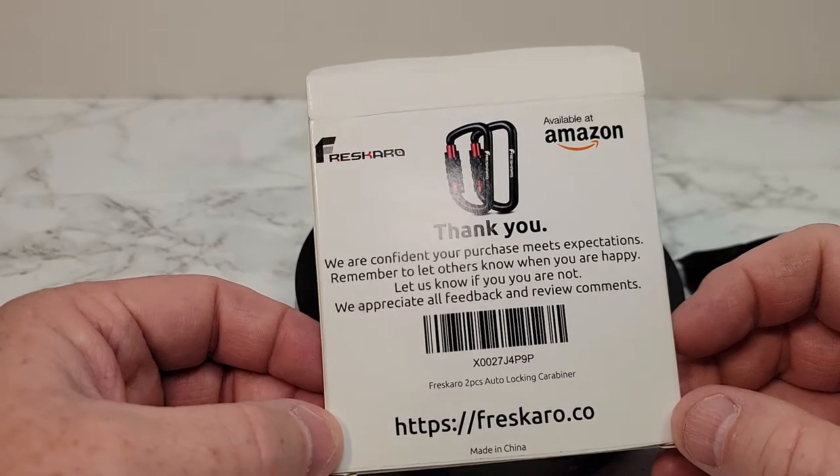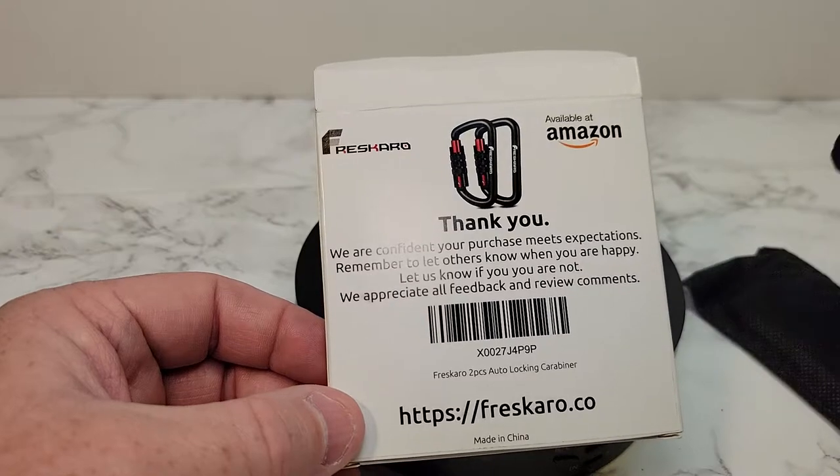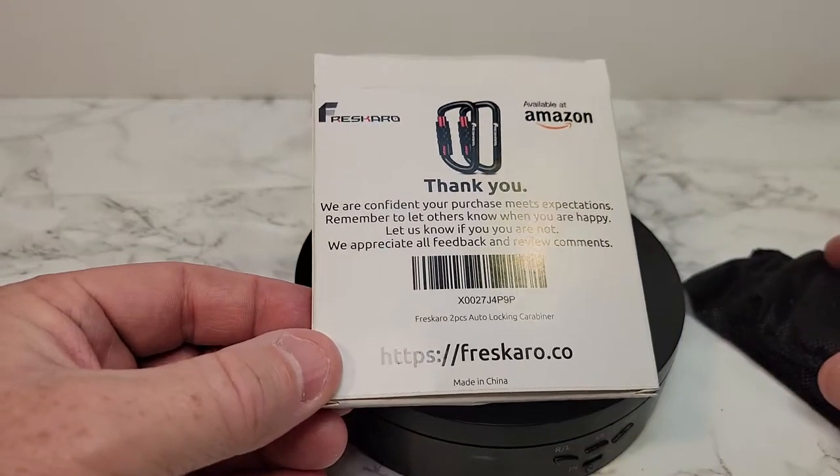Hello everyone, this is Just a Dad. Today I'm going to do an unboxing on these car beaners. I've been wanting something a little more heavy duty, and I got these, and let's take a look.